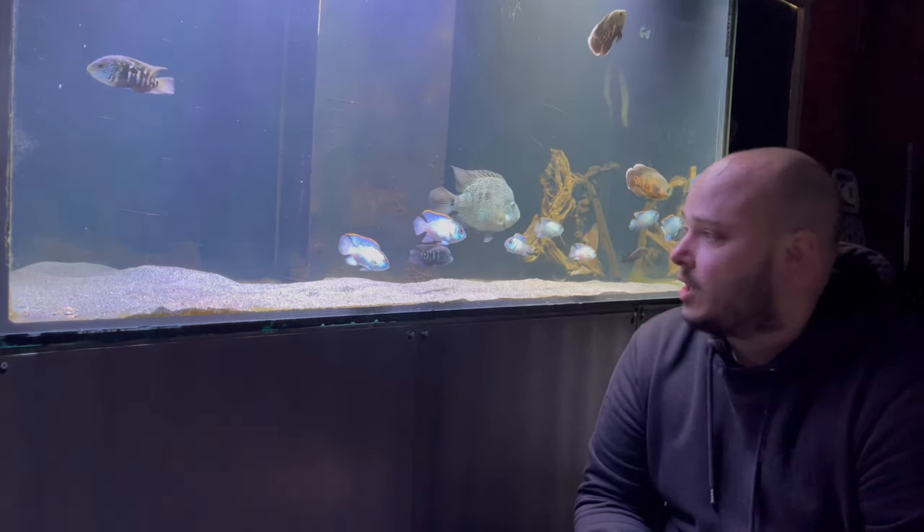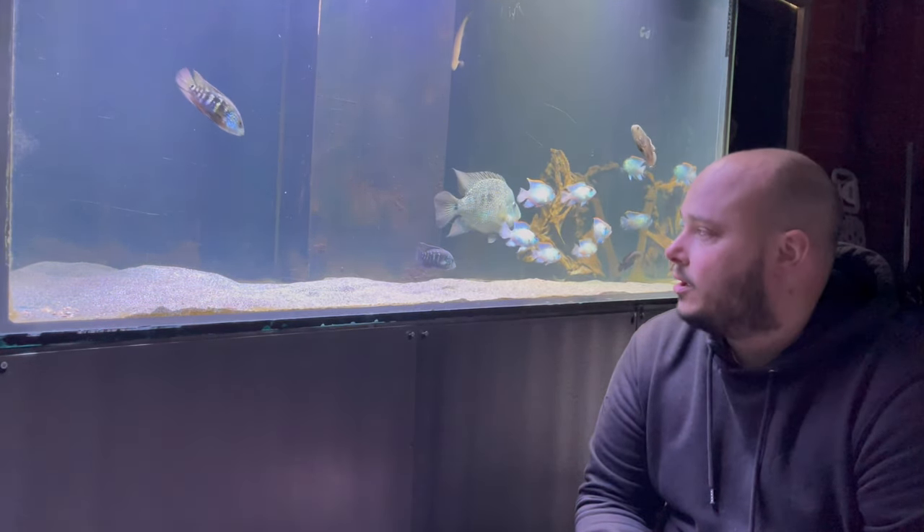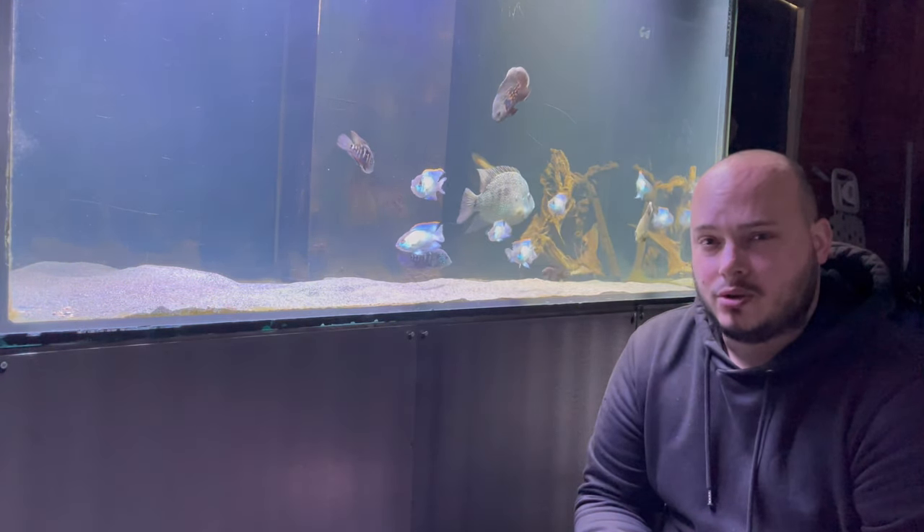They are the first fish up to the glass when you go in the fish shops, and as nice as that is, it does attract people to buy them when they might not have an adequate setup.